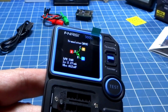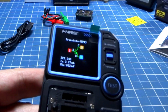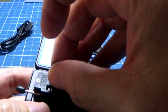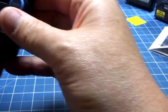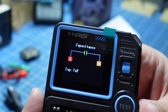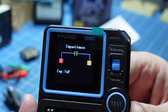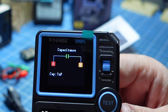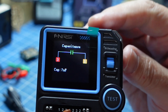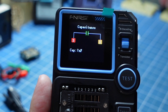Agora vou mostrar outra coisa que vocês vão gostar. Vou pegar um capacitor cerâmico. Fazendo o teste — está lá, capacitor. Traz a capacitância: trouxe 7 nanofarads. A gente sabe que esse capacitor dá um pouquinho mais, dá 9. Então não foi bem preciso. Mas o que eu ia gostar nisso se nem preciso ele foi?